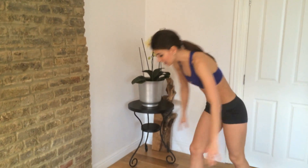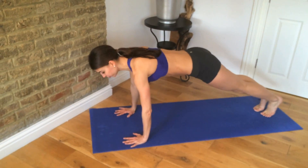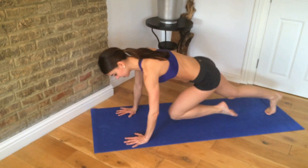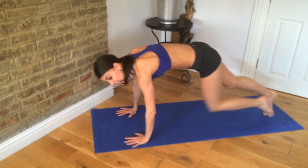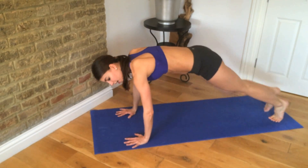Into move number three: mountain climbers. So you come down to the mat, roll your shoulders down your back, shoulders are over your hands, and you run your knees into your chest. That's going to go really quickly — or you can do it slowly.